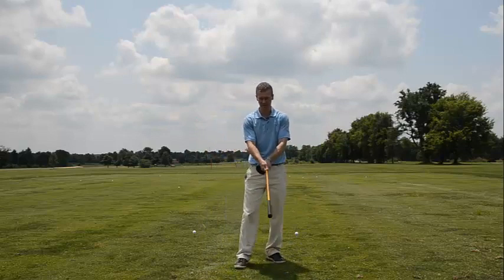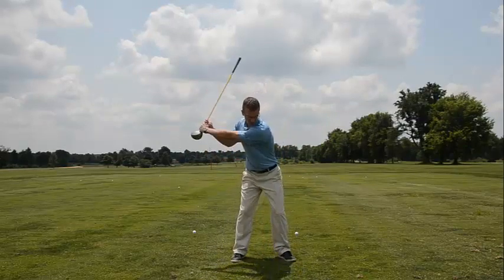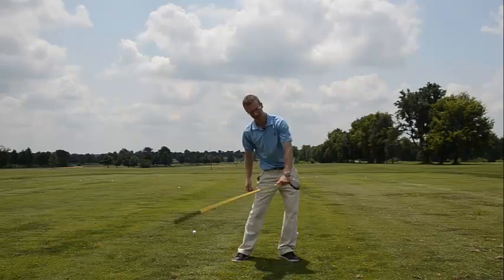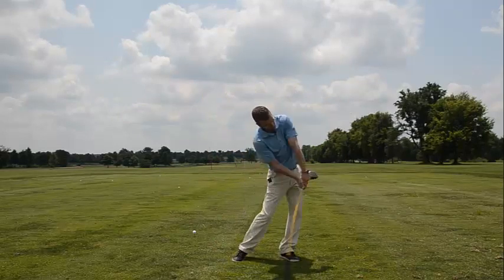For club head speed, flip that club around and we'll do the whip-it drill. Do the same thing and whip it through impact. Let that sequence happen — you should hear it whip through right at impact. It shouldn't be back here with the arm; you should feel that sequence.